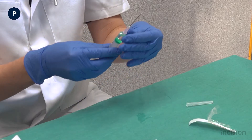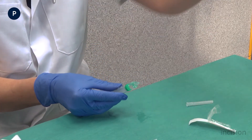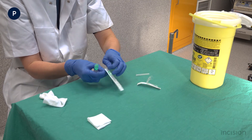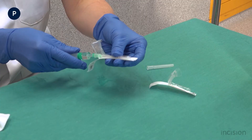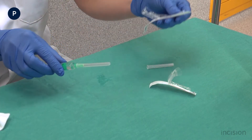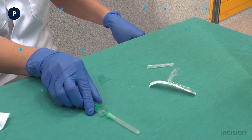The suction needle is replaced with an injection needle. Take note that the injection needles come in different gauge sizes. The smaller the gauge number, the bigger the needle. The most common used gauges for intramuscular injection are 22 to 25 gauge.